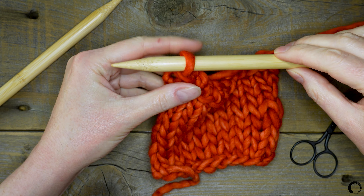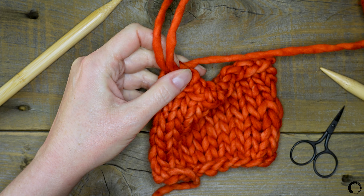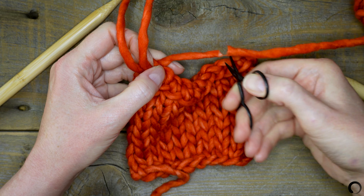Next I'll take my right needle and pull up a long loop. I want to make sure I leave a long tail for weaving in later. I'll cut the working yarn and pull the tail through the last stitch.